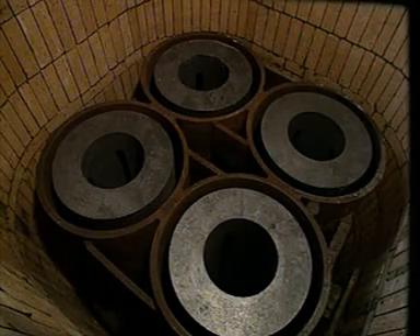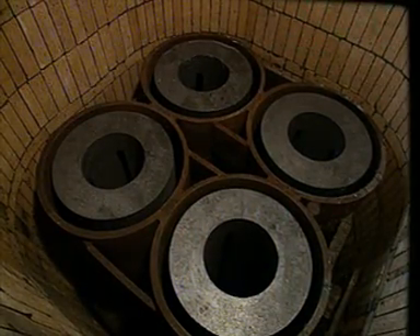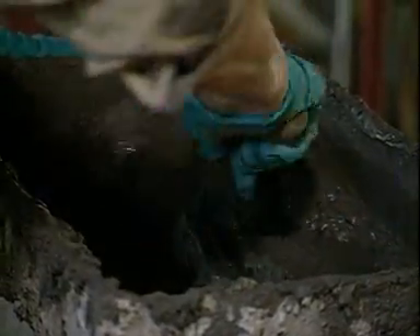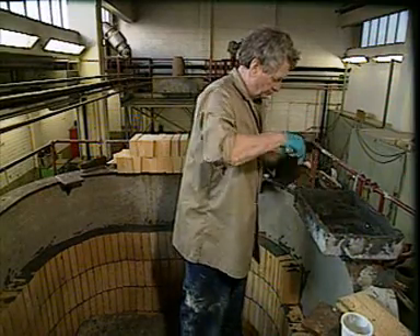These are the four sets of electrodes before the diaphragms have been fitted. The cells are made from steel, lined on the inside with heat-resistant brick. Each cell is rebuilt every 36 months.